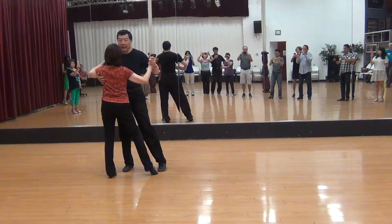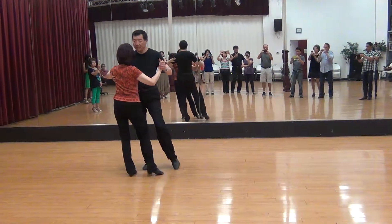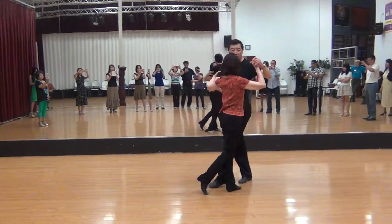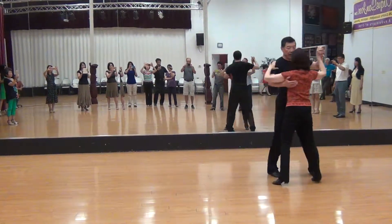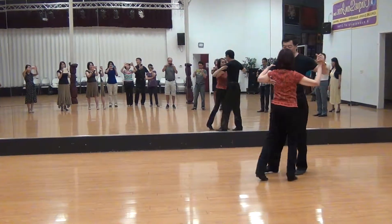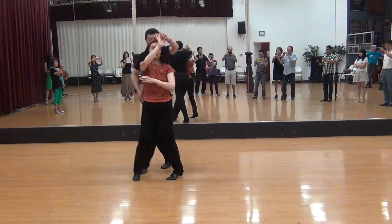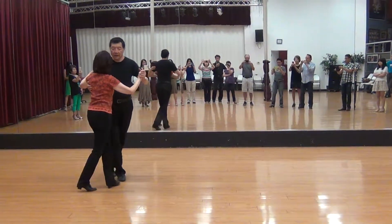That's what we did. And the new pattern — greater pattern: point, point, rotate, point, point, slow, inside turn, side, cross, side, point, point, rotate, spread by, inside turn, and like this basic.